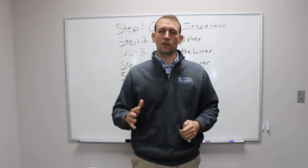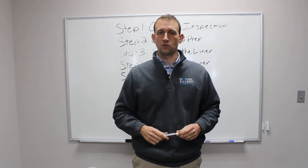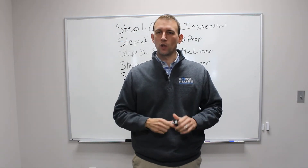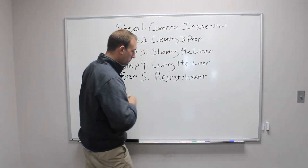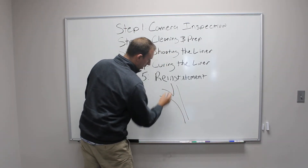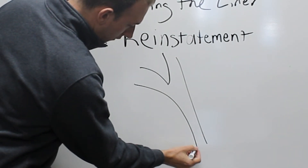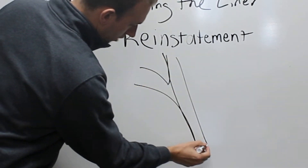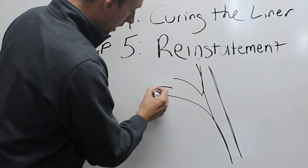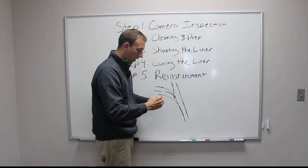The fifth and final step of the lining process is the reinstatement or reopening of lateral connections. Imagine we've just lined your pipe under the ground and you have a connection that Y's or T's off. When we're inserting our liner, it's going to go ahead and temporarily cover that connection. So imagine one line picks up your bathroom sinks and toilets, but another line picks up a different section of the house — it's going to be temporarily blocked right there by our liner.